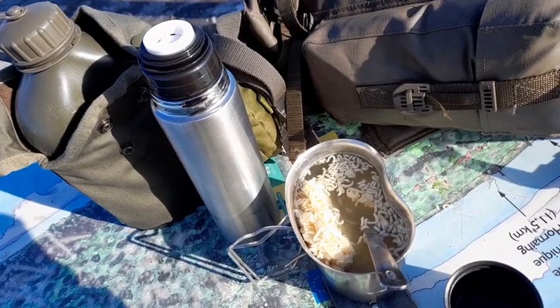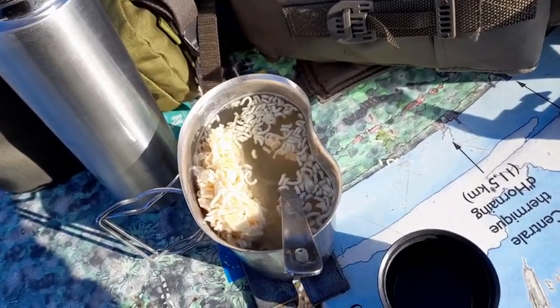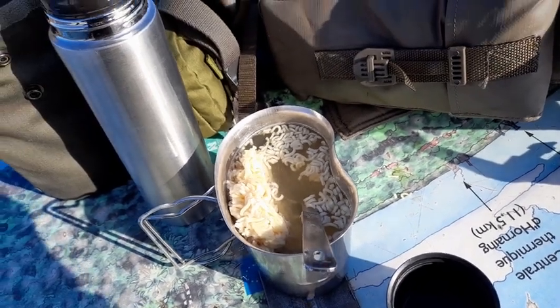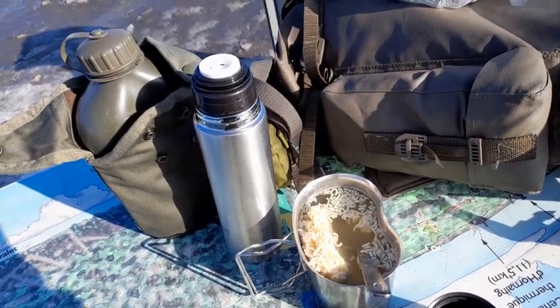J'ai tout simplement mis des nouilles chinoises et l'eau bouillante que j'ai dans mon thermos, qui sera encore bouillante dans 6 à 8 heures sans trop de problèmes. On va laisser agir quelques minutes le temps que les nouilles cuisent et ce sera bon. Bon appétit, je vous dis à très bientôt sur la chaîne, ciao ciao !